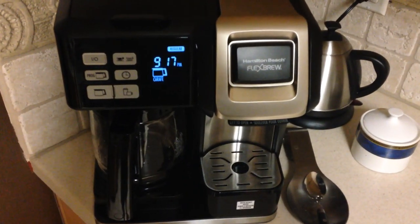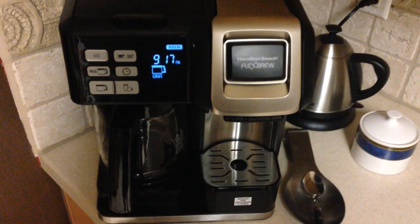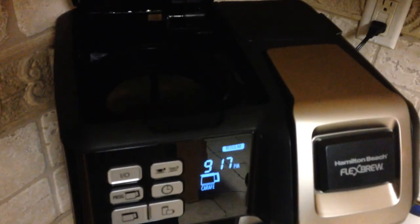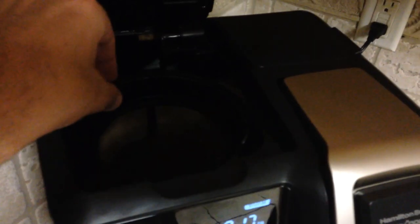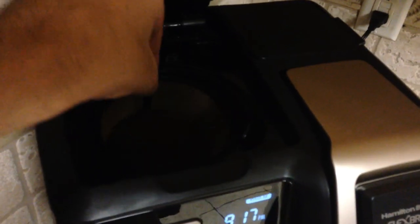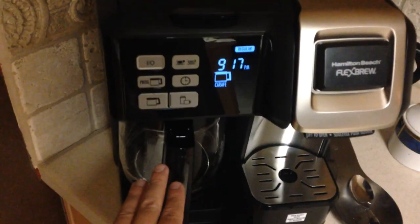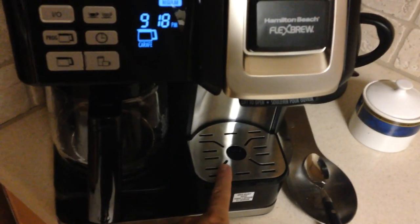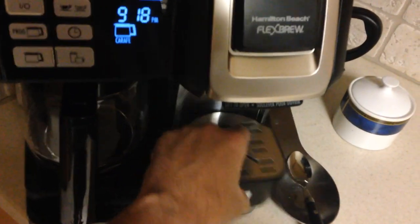Hey there everybody, I thought it might be beneficial to do a quick walkthrough with this coffee pot, just in case you're considering buying it. I opted to get the one that has the permanent filter, and that's what it looks like. You've got a water reservoir back here for the full pot of coffee, and then you've also got one back here for the single cup option.